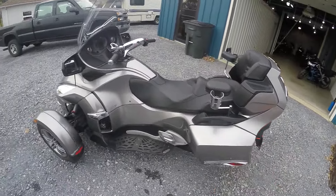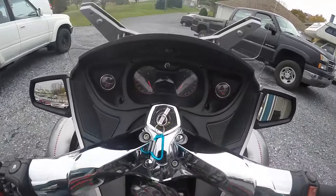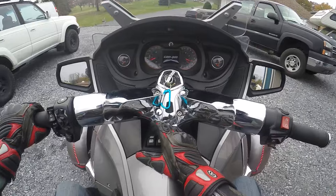I also just got done putting a brand new rear suspension on this thing — the whole air ride setup. Let's take this thing for a spin.